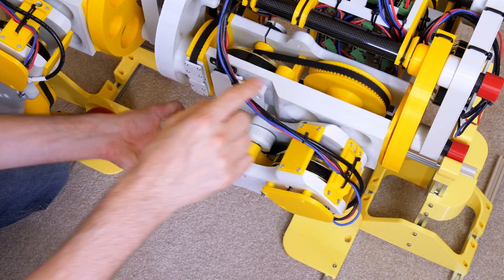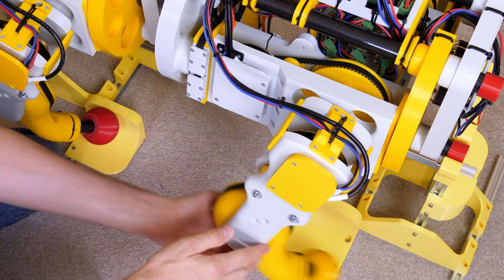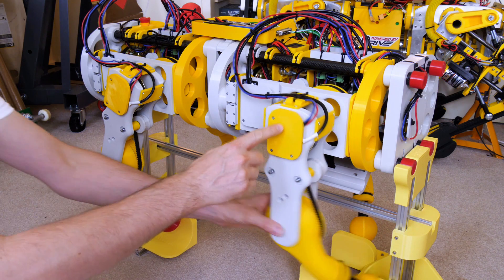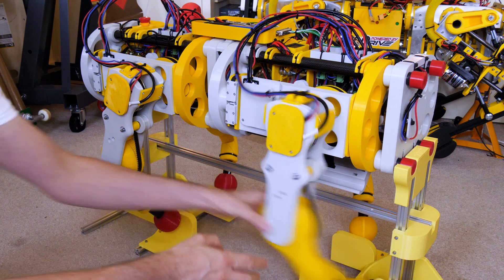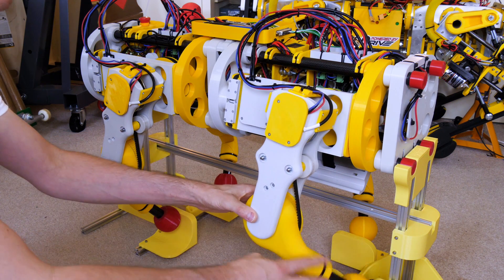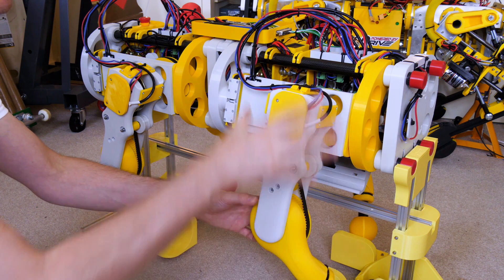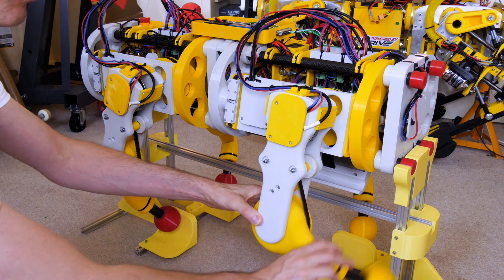In each leg we've got three motors and three axes: the hip joint, the shoulder, and the knee joint which is lower down in the leg. What I've done with the knee joint is left the motor up in the shoulder so that the mass doesn't get thrown around when the leg moves, which means it can make quite fast agile moves. We've got a belt drive that comes down to the knee, so all the mass is around the centre of rotation and the leg is as light as possible.